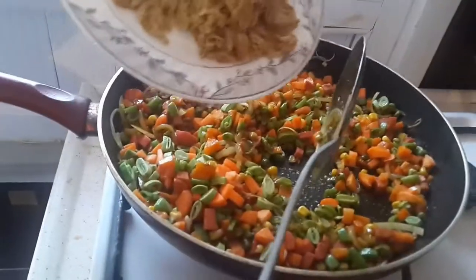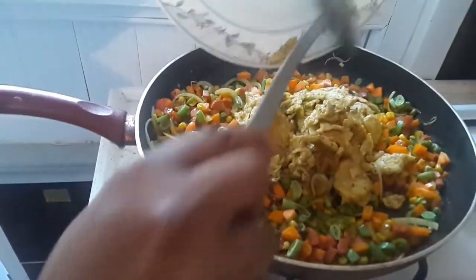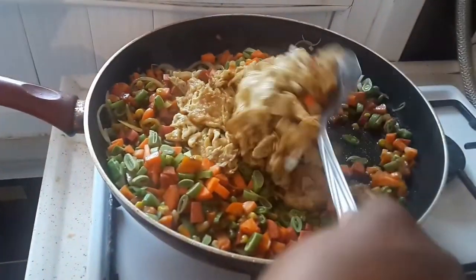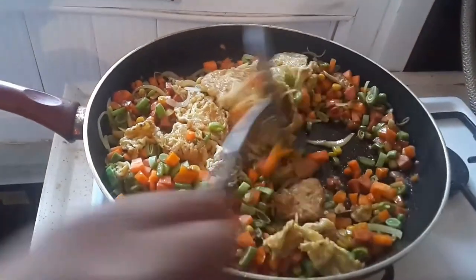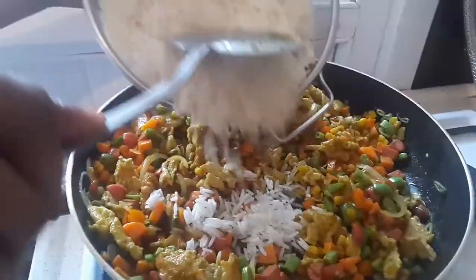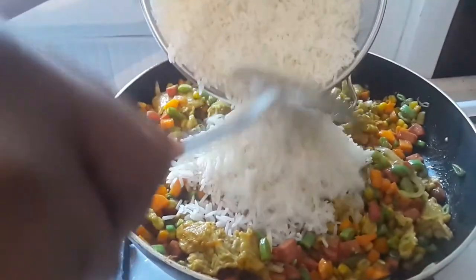Congratulations, you've gotten to this point! It's time to add the fried egg. Add the fried egg and mix it alongside with the vegetables. Make sure everything is well mixed, and now it's time to add the parboiled rice to the vegetables.